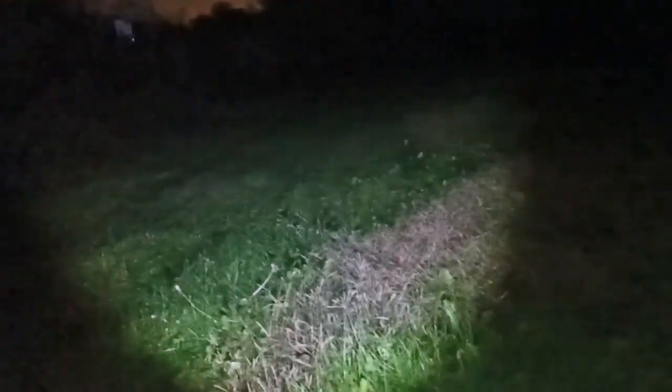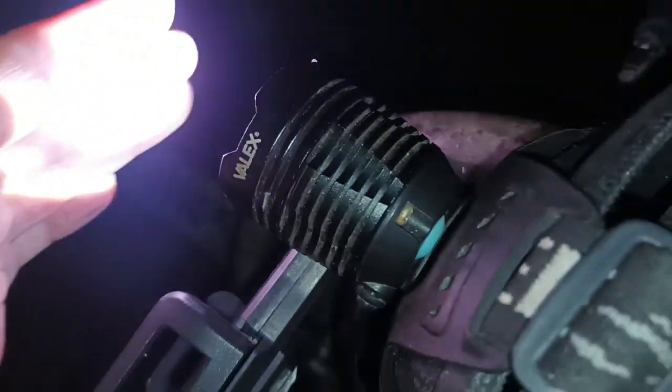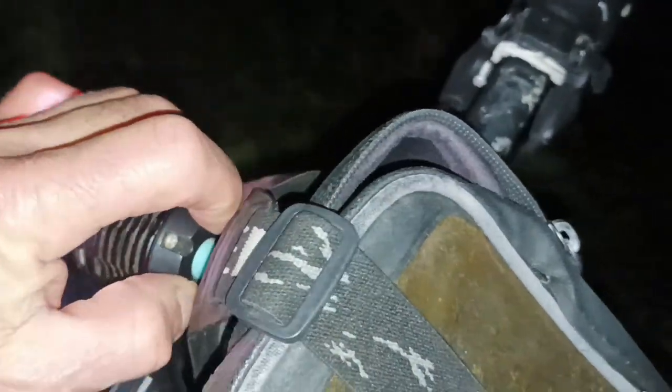I can't demonstrate much because the bike has the kickstand up. Anyway, this thing here is from Valex, which I bought two or three years ago. It has two or three modes: full light, low light, and flashing — but the flashing bothers me.